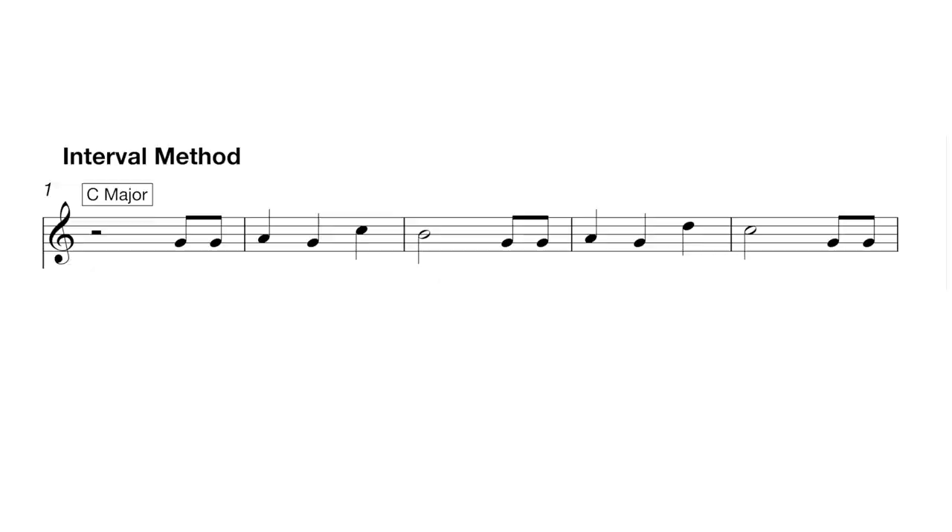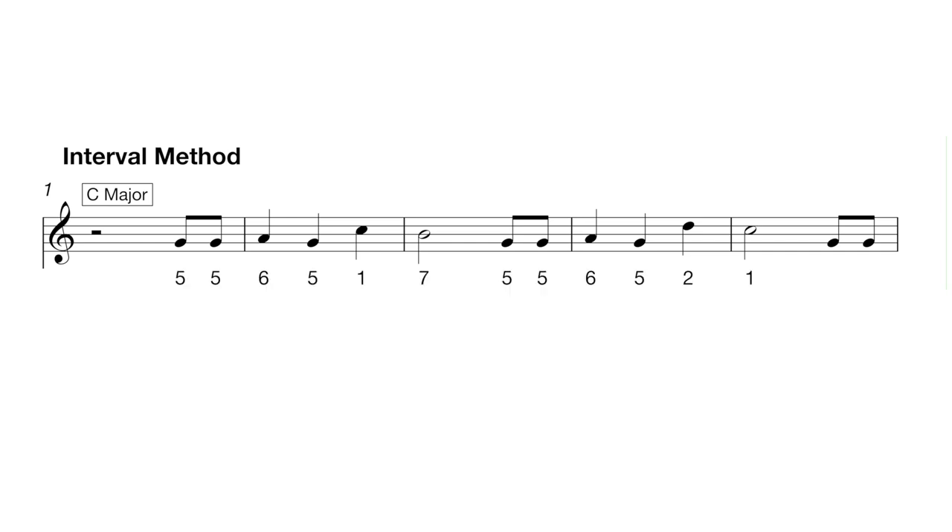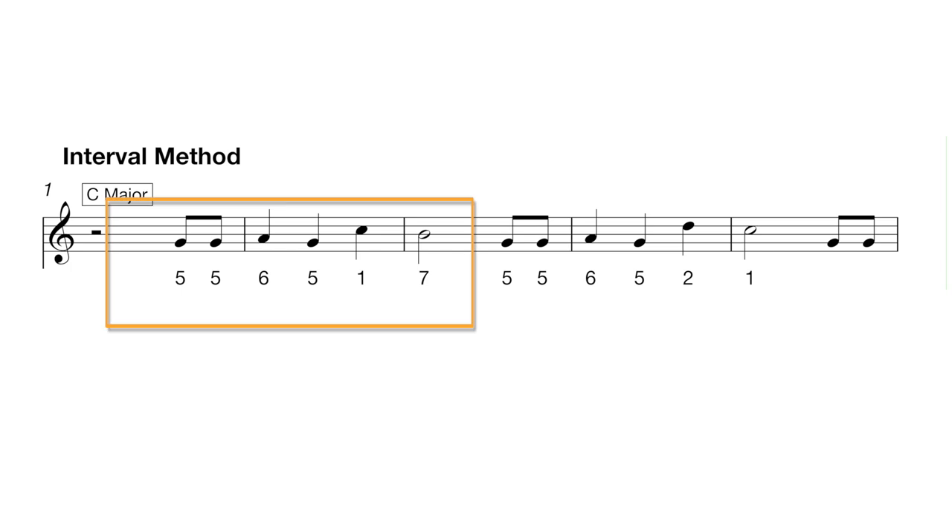Let's talk about the second method, and I really like this one. This is called the interval method. The trick here is identifying which note from a scale each note from the melody is. So if we look at Happy Birthday in the key of C, and we know that our first note is G — well, G is the fifth note of the C major scale: C, D, E, F, G. So now we can go through and number each of the notes: five, five, six, five, one, seven.